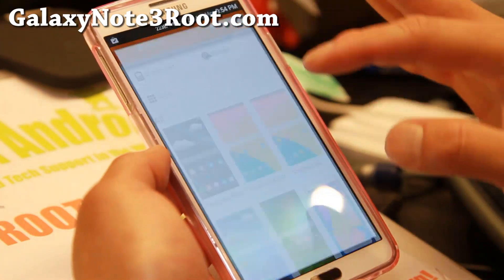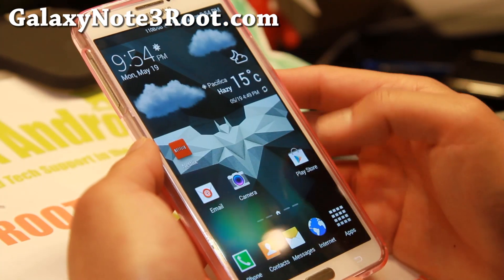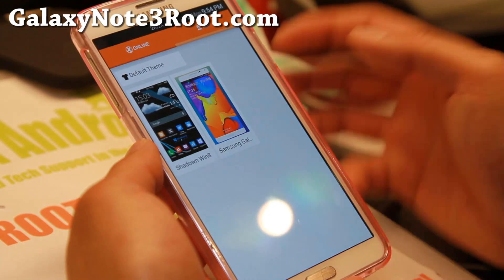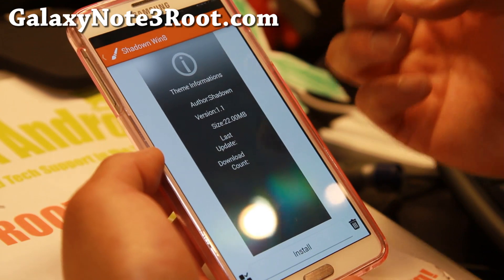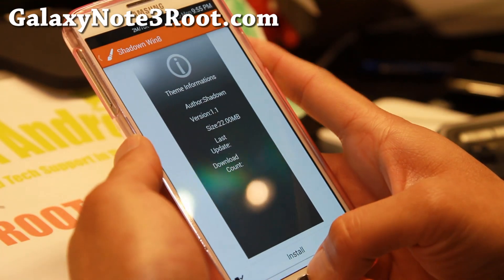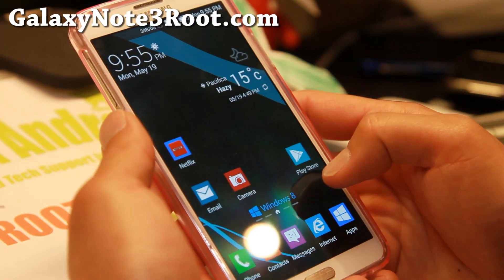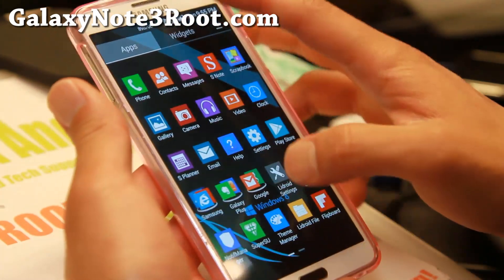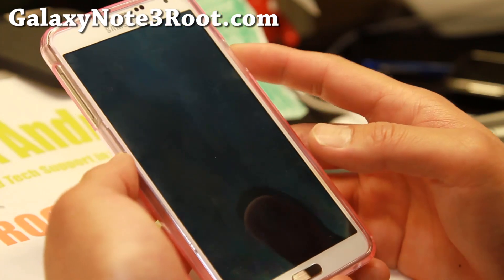You'll see the toggles there. Right now I have the Galaxy S5 theme. Let me show you what some of the other stuff looks like. I've downloaded the Windows 8 theme, and his themes are really complete. I think he actually took some of the stuff from my UI themes and implemented it into his ROMs. As you can see, I've got a complete Windows 8 theme here, along with all Windows 8 icons for the toggles.